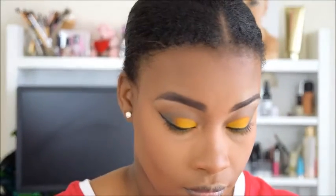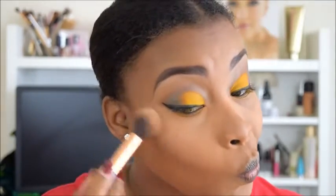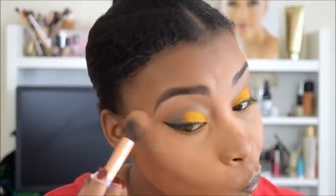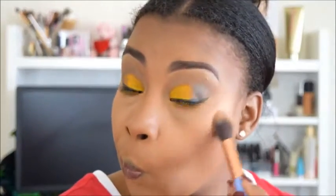Now I'm going in with my Anastasia Beverly Hills Glow Kit in Honey Child — I used every last color in that palette. I just mixed all of them. You can use this dry or wet; I used it dry since I was going to work and did not want to be all shiny. Look at that — it is so pretty.